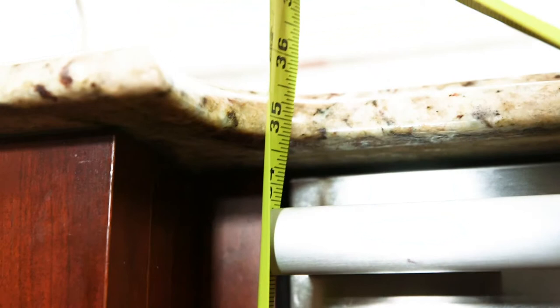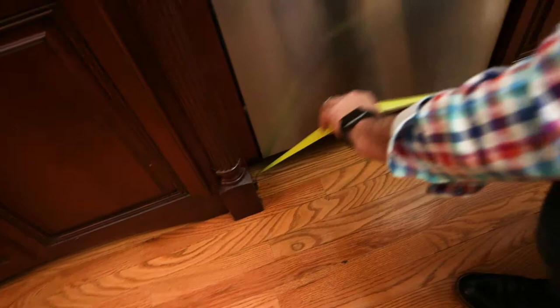So those are some key measurements that we need to know in order to make sure that we get the right dishwasher for you. Please visit one of our 9 showrooms or go to DonsAppliances.com.